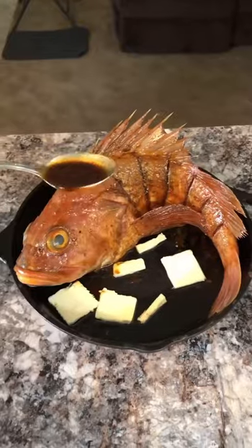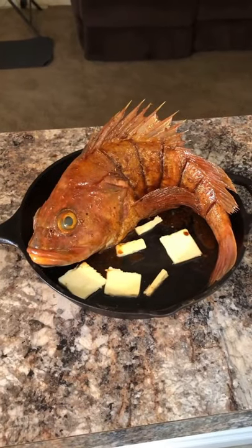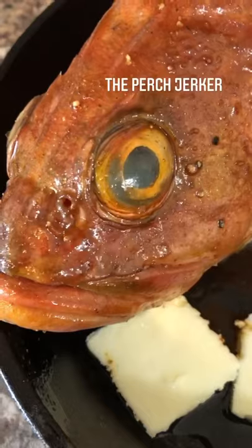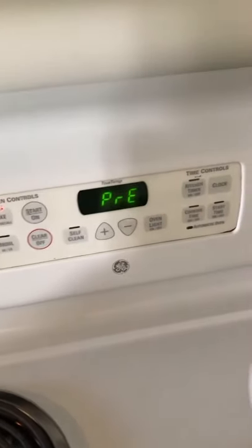Put some butter and oil in the bottom of your pan, place your rockfish in the pan, baste it, and get ready to cook. If you like funny family-friendly fishing videos, make sure that you subscribe to the Perch Jerker on YouTube. Preheat your oven to 350 degrees — I'm gonna leave the fish in the oven for about 45 minutes.